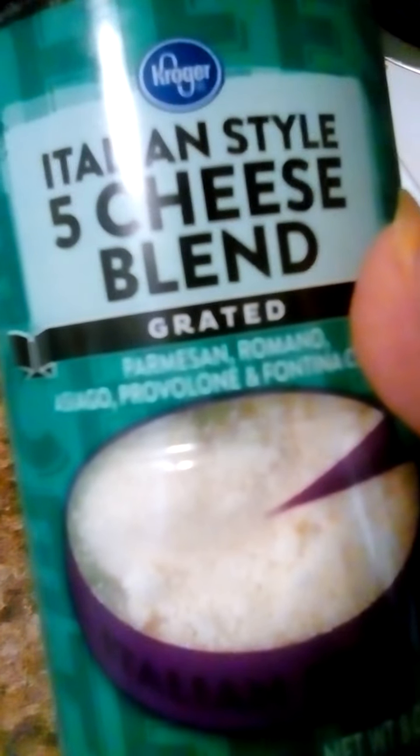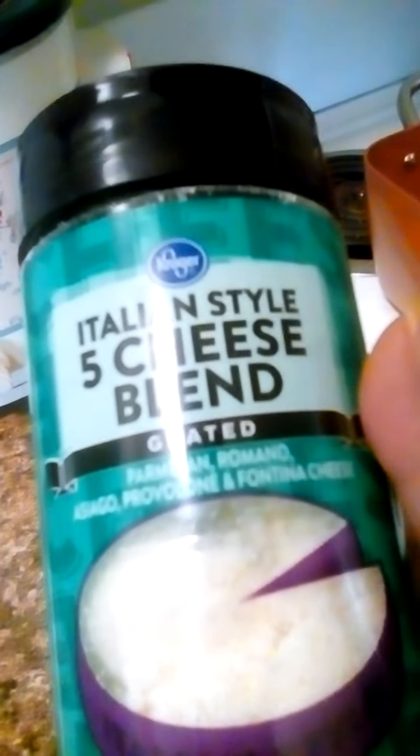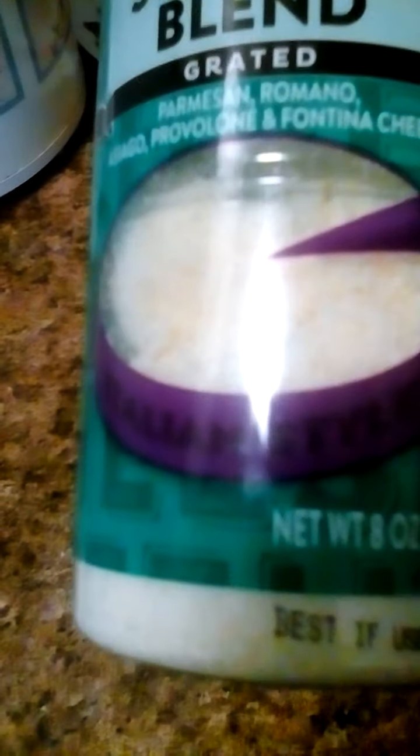That's the good stuff. You get parmesan, Romano, asiago, provolone, and frutina — I'm not pronouncing this stuff right — so five cheeses you get in each jar.